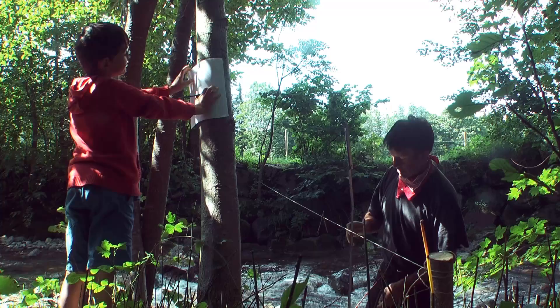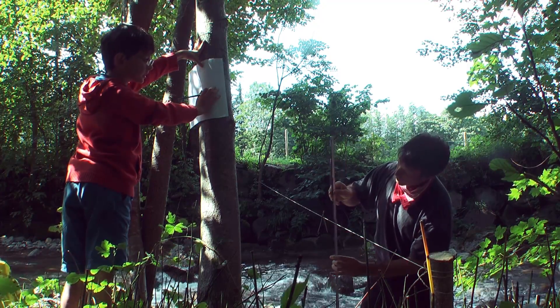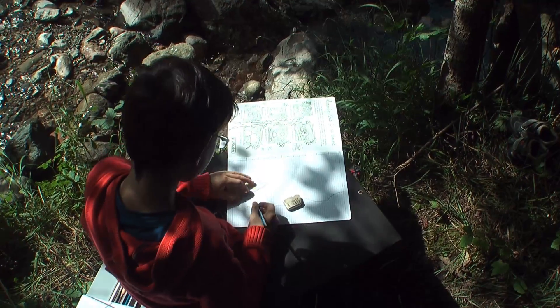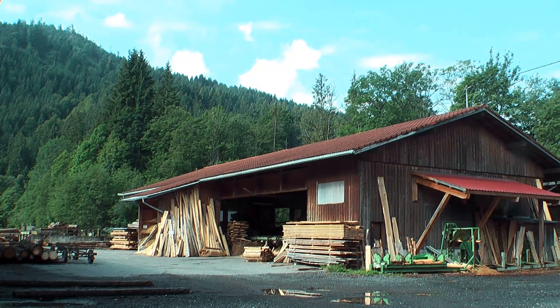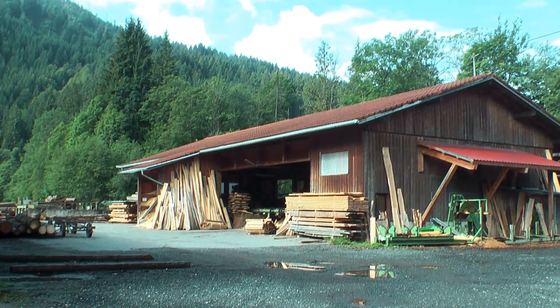We did a precise survey of the area first and plotted the profile of the creek to make a proper plan. The bridge project then gave us a welcome excuse to visit a nearby sawmill because we had to buy some lumber.